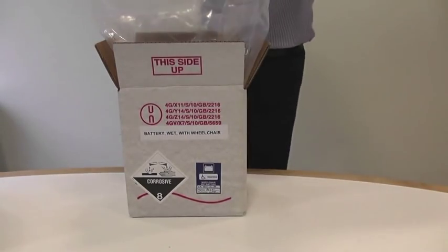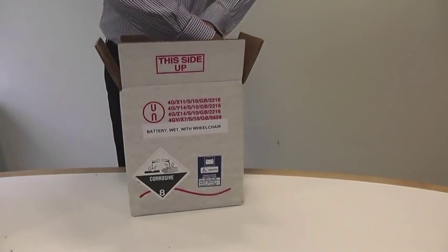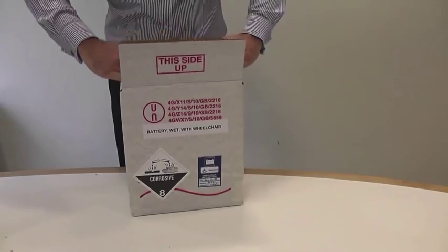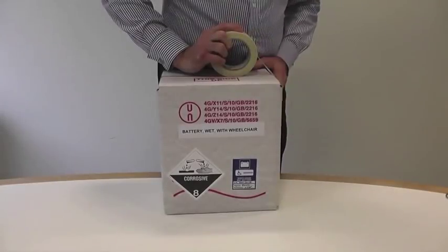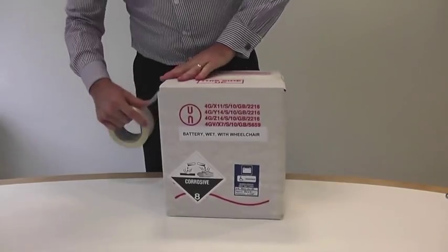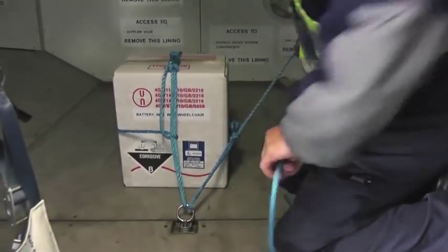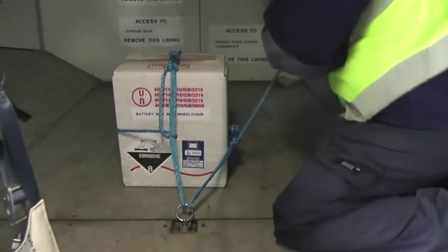Mobility aids with spillable batteries must be loaded and kept upright at all times. However, if this is not possible — perhaps because of the height of the hold ceiling — batteries must be removed and packed in strong leak-proof packagings with enough absorbent material to absorb all of the acid should it leak. The package must bear a corrosive hazard warning label.